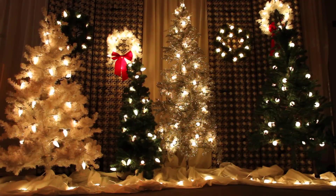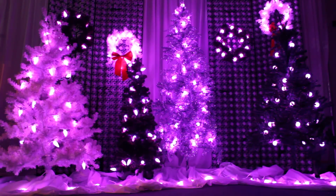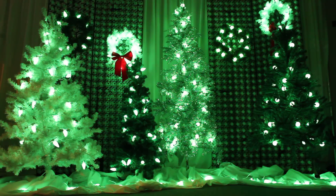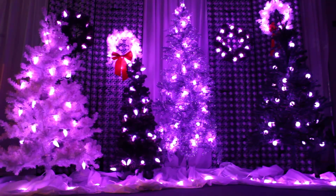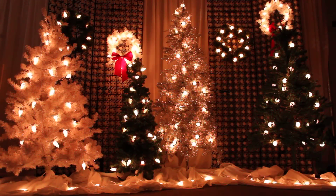You are looking at our 9-Scene set as configured in slide 10. There are 9 distinct scenes branching from one Minleon controller. Starting from the left, scene 1 is a white tree with C9 frosted bulbs. Moving towards the right of the screen, scene 2 is a hanging green wreath with C9 faceted bulbs. Scene 3 is the hanging white wreath with C7 frosted bulbs. Scene 4 is the small green tree with C9 faceted bulbs. Scene 5 is the larger silver tree in the middle with G40 frosted bulbs.